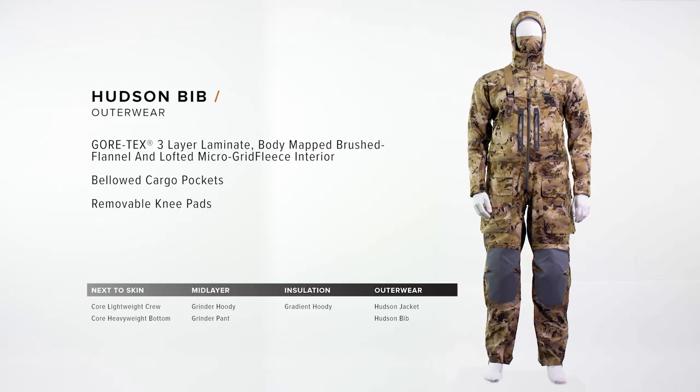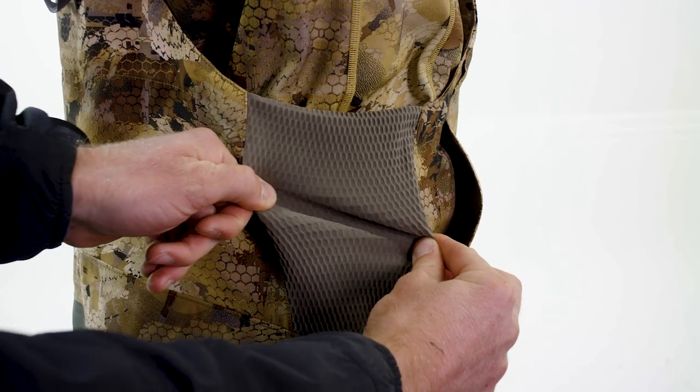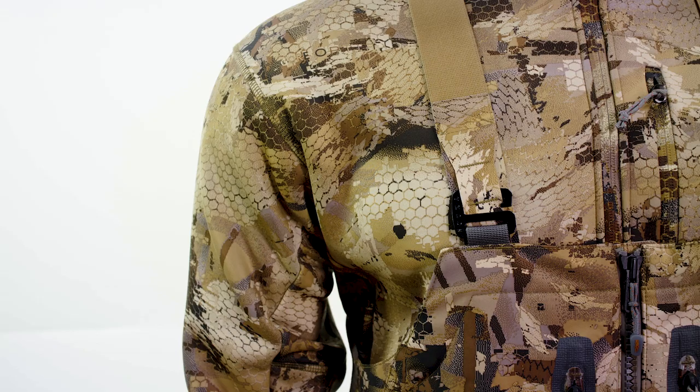The Hudson bib is the ultimate workhorse for waterfowl hunters, featuring Gore-Tex three-layer laminate with stretch technology. This piece is completely waterproof, breathable, and extremely rugged. Features include our adjustable no-buckle suspension system with its low-profile design eliminating potential hot spots.